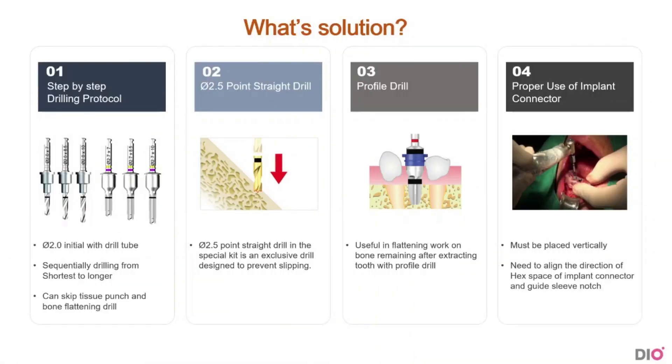Today, we will learn about the solutions to this problem. There are four solutions. The first solution is the step-by-step drilling protocol. The other three are solutions by specific drill use. The most important solution is the first one with the step-by-step drilling. And the part that is really overlooked is the fourth solution, which is about the proper use of the implant connectors.